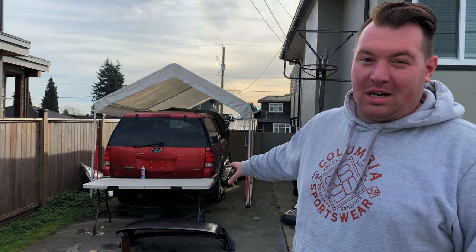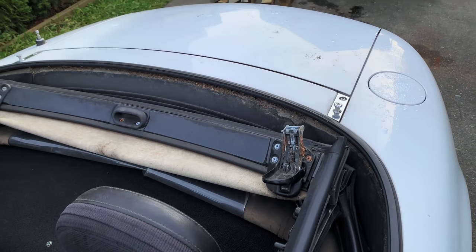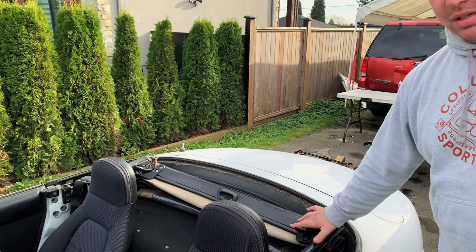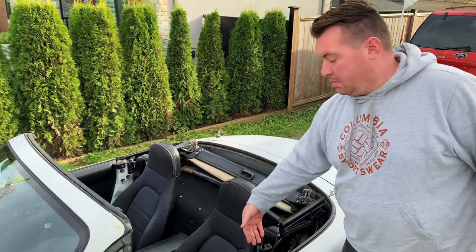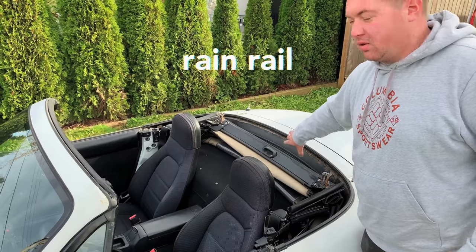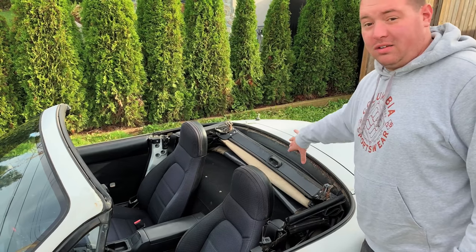We have a fiberglass hardtop assembly for the car and I never plan on running the soft top again. It weighs anywhere between 35 and 55 pounds. To get the soft top out, there are three mounting bolts on the B-pillar that hold the soft top frame in, and then there's a whole bunch of 10 millimeter screws for the rain rail — or rain channel — underneath the frame.